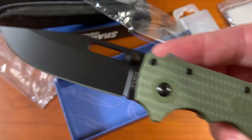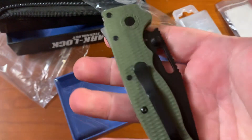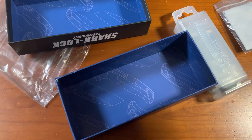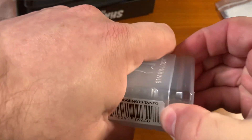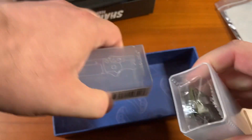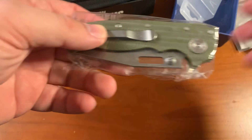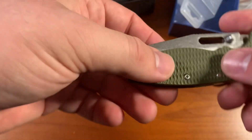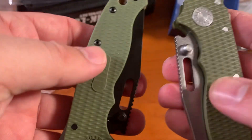So this is the free model that came as a bonus with the one that I paid for, which is this guy — which is also green, but this is green G10 as opposed to the polymer, and it's a lot grippier. It has a much, much more aggressive texture.